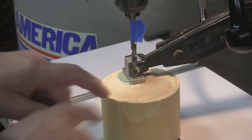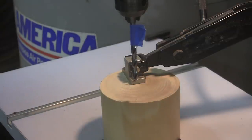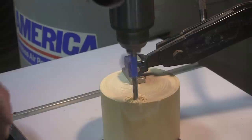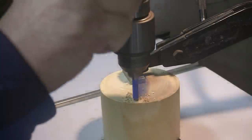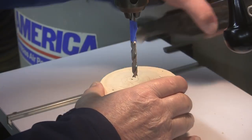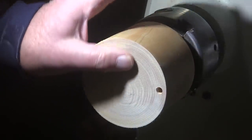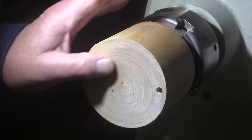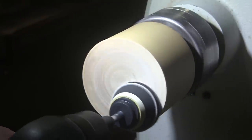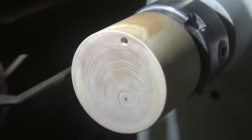I forgot to set my depth stop before I got this all positioned and I don't want to reposition it, so I put a piece of tape on here for how deep I want to go. It's not a critical measurement anyway — it's just whatever I decide, and that's what I decided. I just want to sand this up and get a finish on it, so I'm going to use my two-inch disc starting at 150 grit and sand up through 400 as I did the outside, put my wax on there, and then we're going to separate the lid from the body.